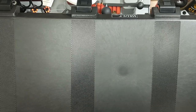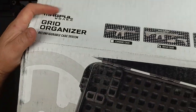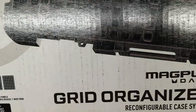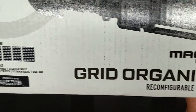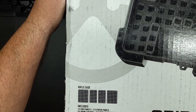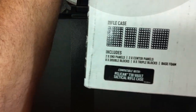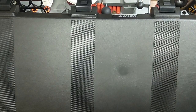I just got this today — this is the Magpul DACA Grid Organizer for the Pelican Vault 730, which is a double rifle case. It came in this little box and shipped real quick.